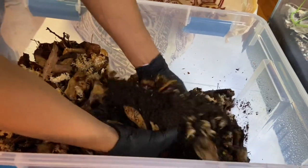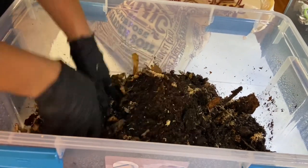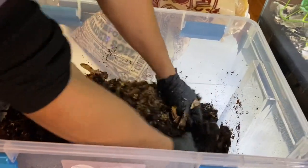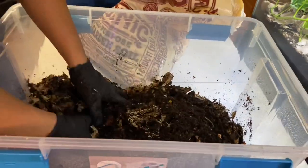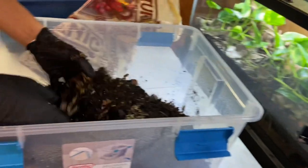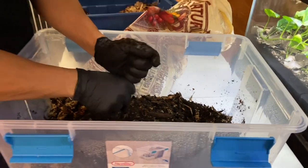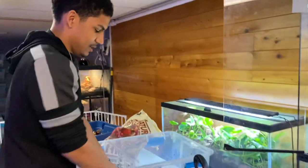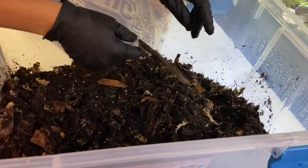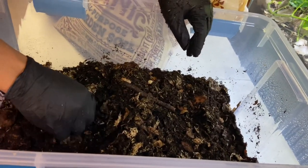You just want to get it to a nice consistent mix all around. This is only part of the substrate - just the first batch. Once I make as much as I think is necessary, we'll go ahead and mix the rest of the bag. I want to get this enclosure almost up to that black bar right there so that once I plant it, the plants have enough room for root growth and any animal I put in here will have plenty of places to dig and burrow.